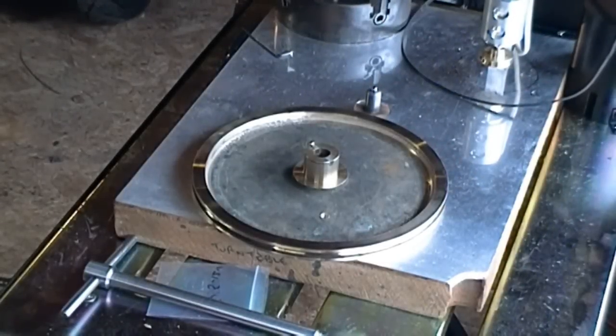Hey guys, just a fairly short one — just an update. I very efficiently trashed some video clips because I took a bit of video on the lathe whilst I was doing some work on the turntable.